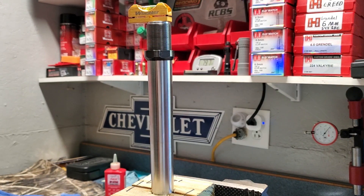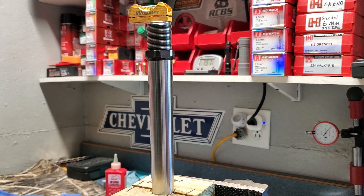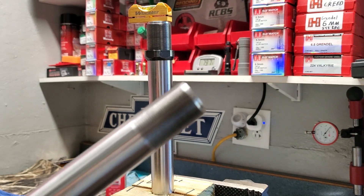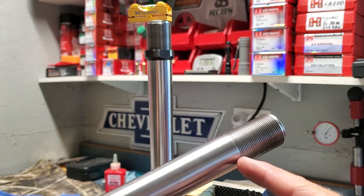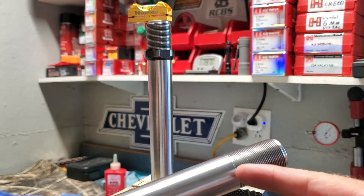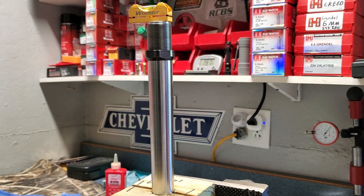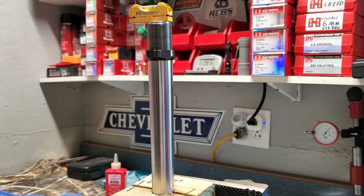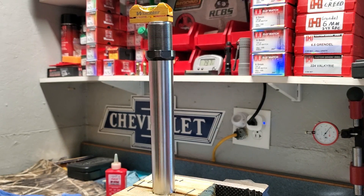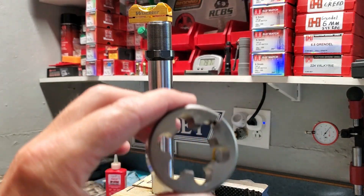Welcome to part two of rebarreling the Savage Impulse. If you saw part one, you'll know that I ran into some problems trying to set the headspace on my new custom barrels. The threads on the tenon do not run far enough up the shaft for me to headspace it properly. Even with my barrel nut all the way on, I was still about 20-some thousandths over the go gauge, whereas ideally you'd want to be two, maybe three thousandths.